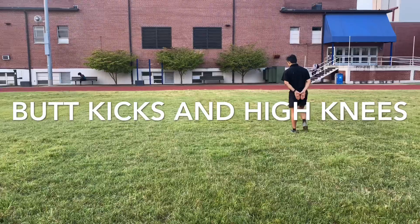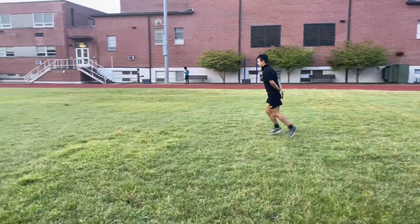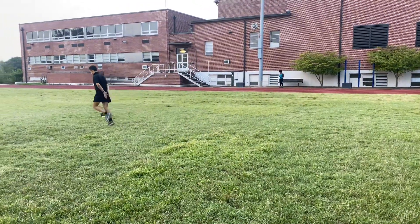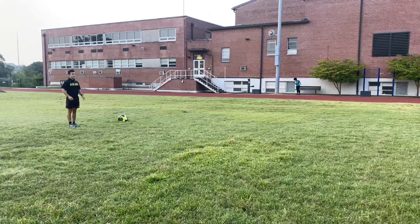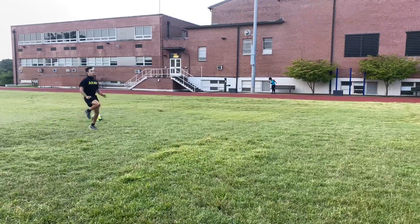Hands on your butt, heels kicking your butt. High knees, hands on your side right here, and bring those knees up all the way.